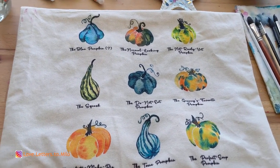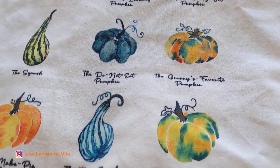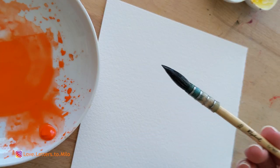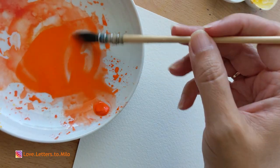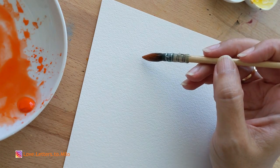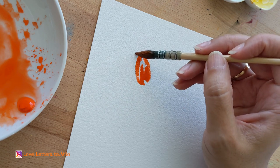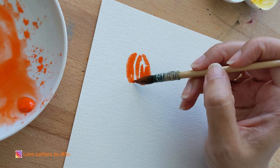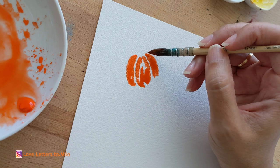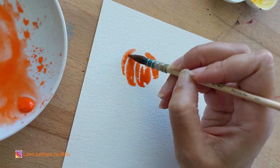If you guys have followed me for a while, you know that mostly I put all my watercolors in products and you can check them out in my store. I have this tote bag that I painted some pumpkins on — I think it's really cute. Now we're starting with a Raphael brush, a soft natural hair brush, but you can use any round brush. We're grabbing the cadmium red orange and drawing a novel shape, then going around it — basically it's super simple, straightforward, and easy.